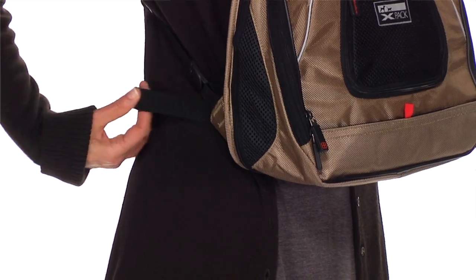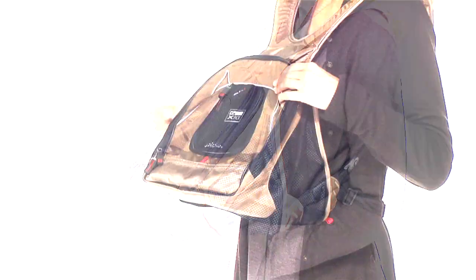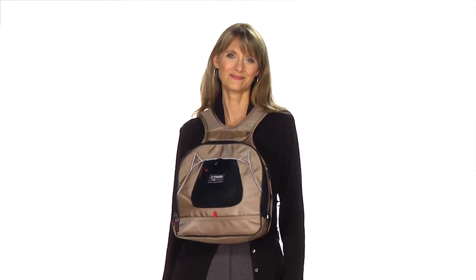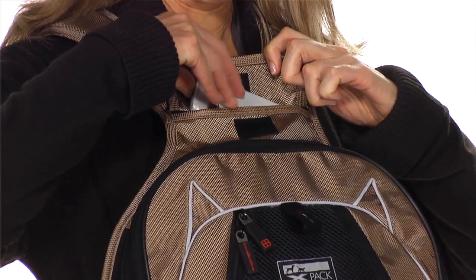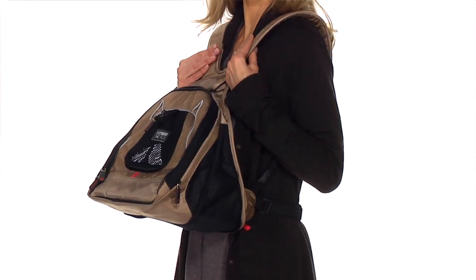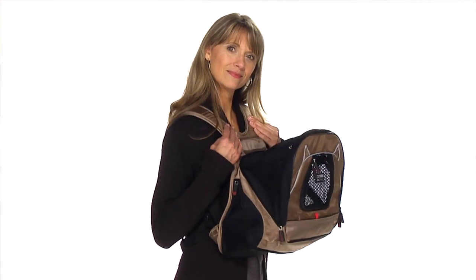The X-Pak also has a waistband. There's an inner fiberglass frame for solid expansion, with three levels of expansion: the first being the ability to go compact, becoming a place to carry small items like your camera, wallet, and cell phone. The next is the half expansion for pets of a size similar to the Beijing dog. The last is fully expanded for a larger pet.